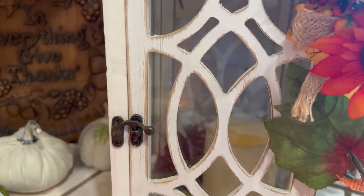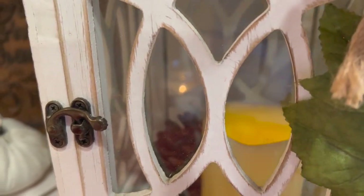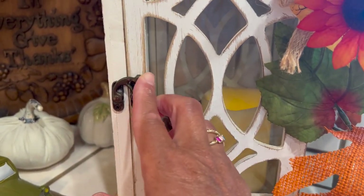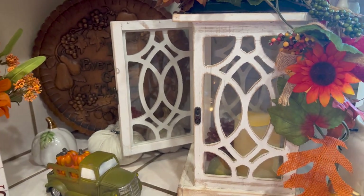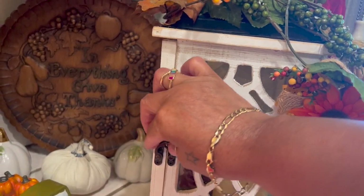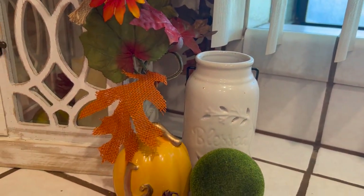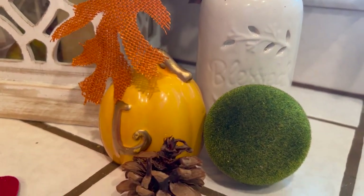Inside I have my LED candle turned on along with a gourd-type thing and a pine cone. I probably should have turned the lantern the other way to open it from the front, but anyway, that's how it looks inside. The smaller lantern I kept plain — I didn't want to put anything in it — and I have one of these green balls, my pumpkin with the L on it, and a pine cone.